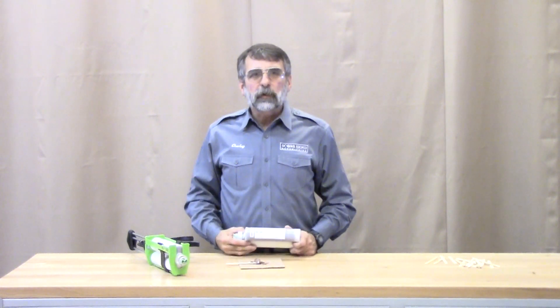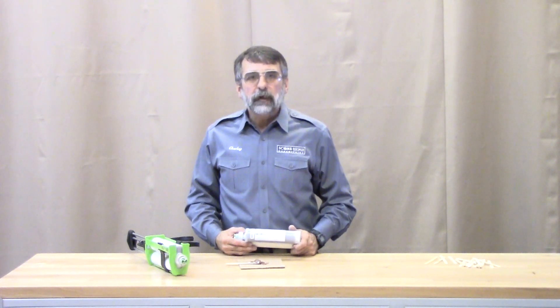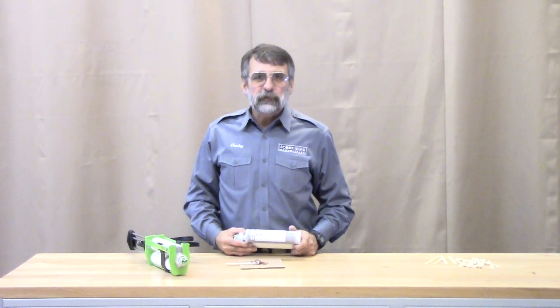For more information on ProBed 2000, be sure to visit our website www.ProBed2000.com. Thank you much for watching.